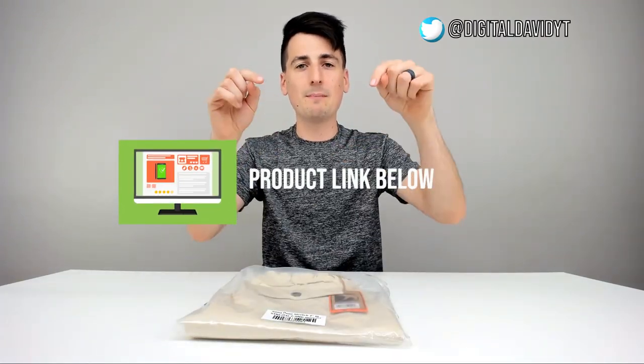That being said, if you're interested in these shorts or even this Bare Bottom shirt that I'm wearing, the link will be in my video description below. Please go ahead, check it out and do your shopping from there.